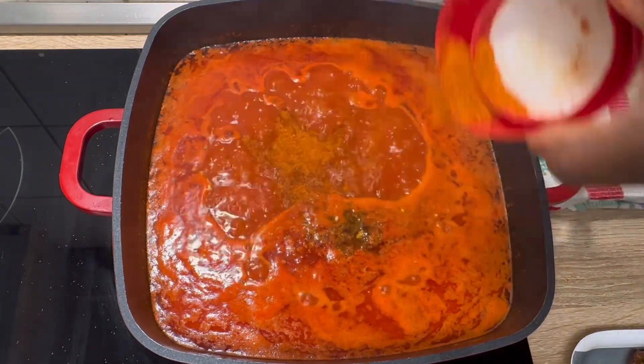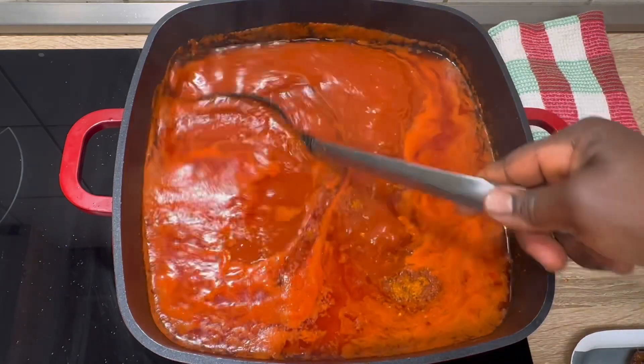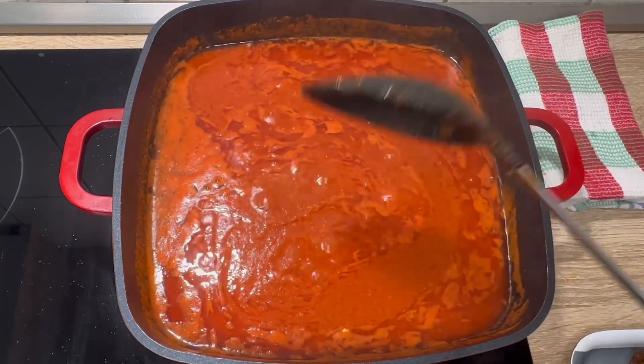I'm adding some salt — remember we added meat stock. I've just added chili powder as well; I want it a bit spicy. Now I give it a good mix and let everything be well combined.